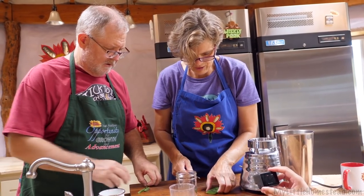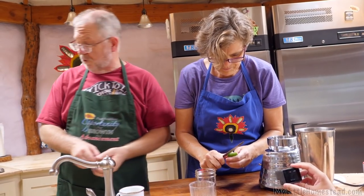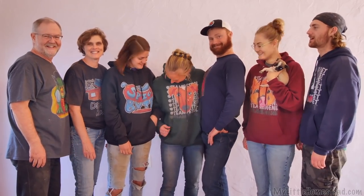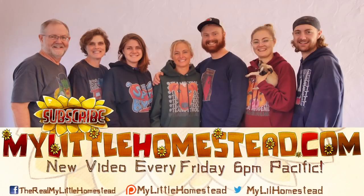Here we are sewing like we know how to do anything. Our family moved from the city to the country — thanks for taking part in our adventure. We have new videos every Friday evening. If you would like to help us out, you can like this video, share it, subscribe, or support us on Patreon — see the links in the description.